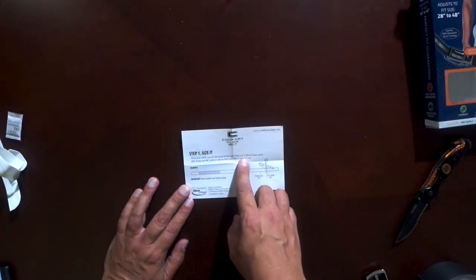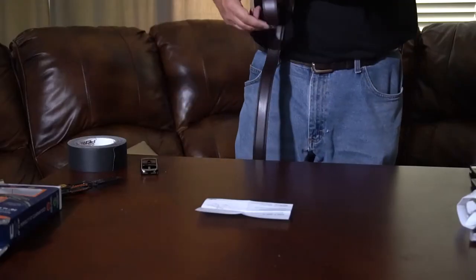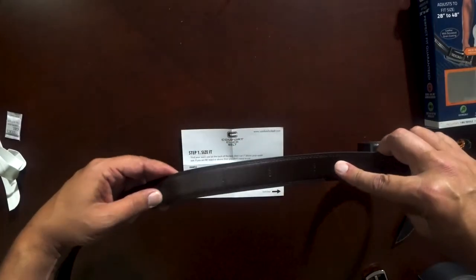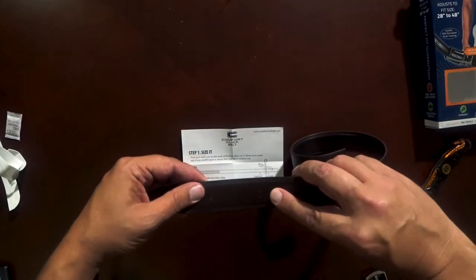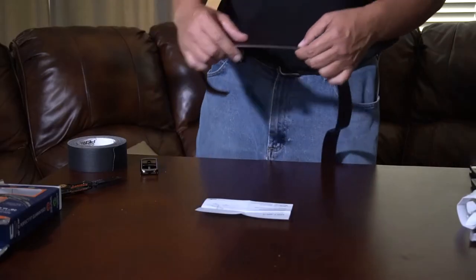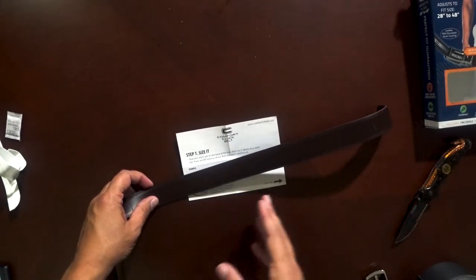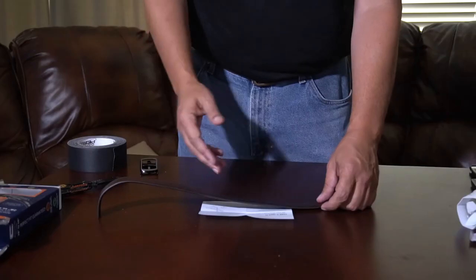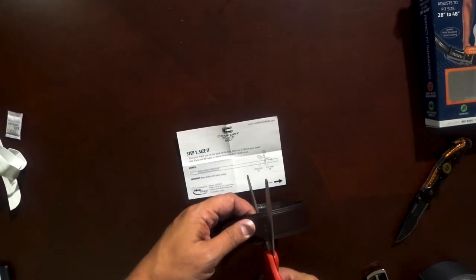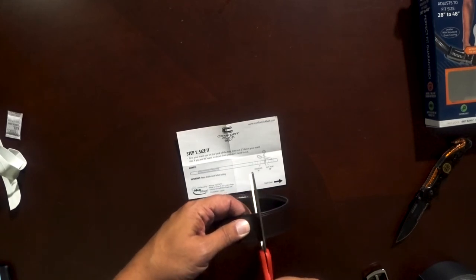Find your waist size on the back of the belt, then cut two inches above your waist size. If you're a 46 inch waist or above, you don't need to cut. They have these numbered places here so you can find your belt size and then give it a couple of extra inches. If you're going to make a mistake, err on the side of not cutting off enough, because you can always cut off more, but if you cut off too much you can't add more belt back on afterwards. So I'm going to cut off a little less than I think I need to, giving myself a little more length.